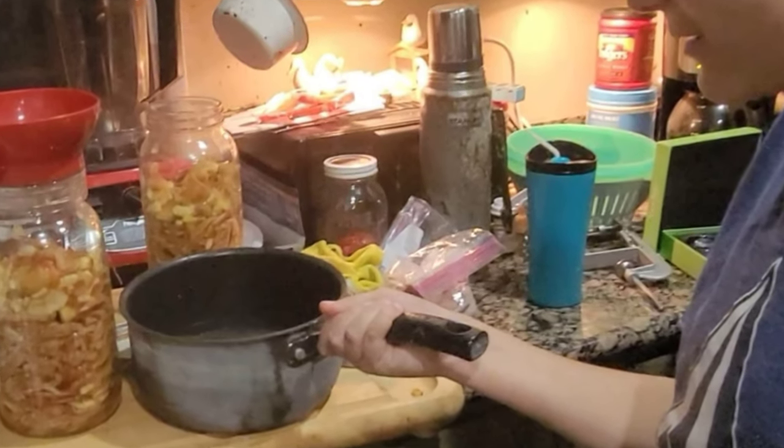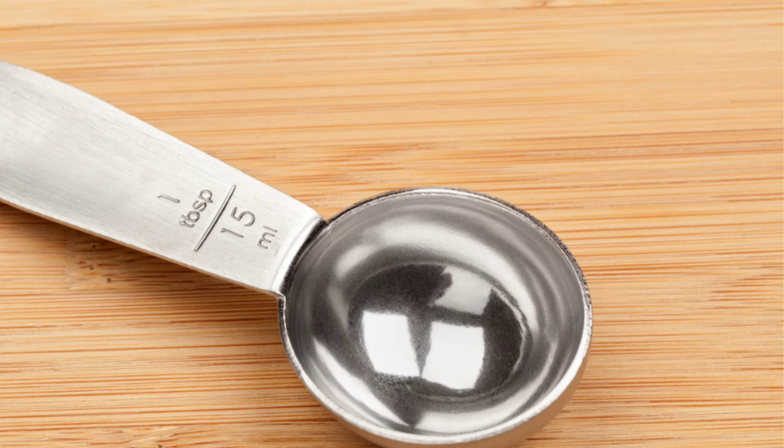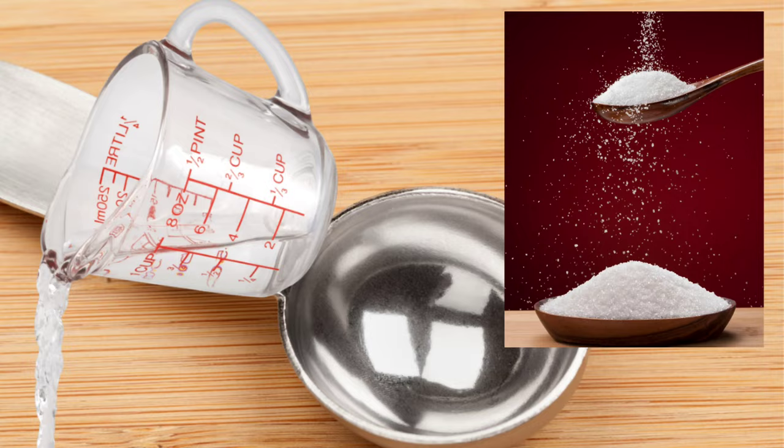The brine is super easy. You're going to dissolve one tablespoon of sugar in every cup of water that you use. We're using one quart of liquid for each one of our half-gallon jars.